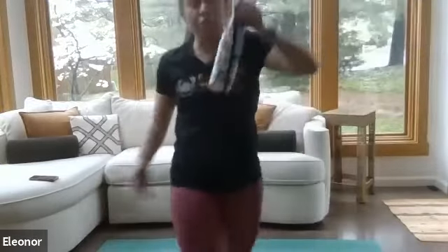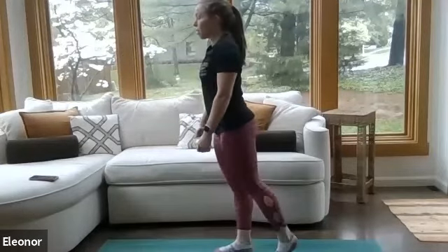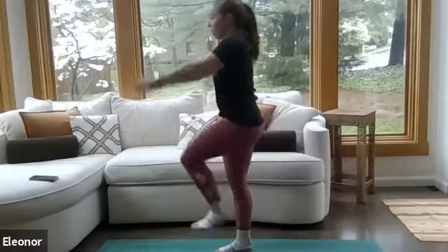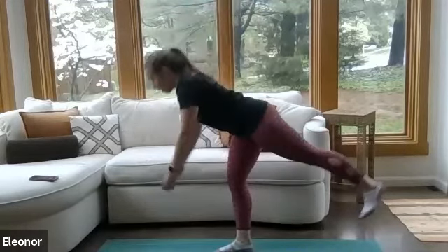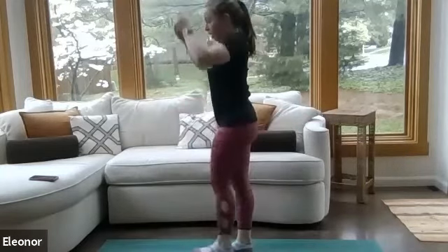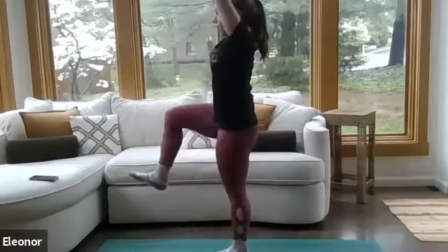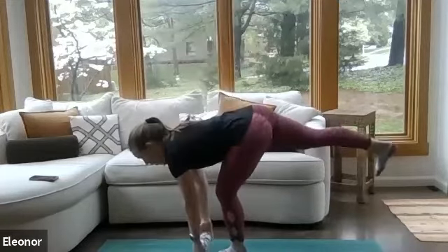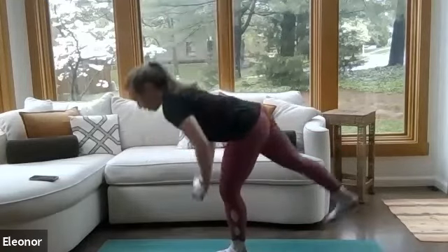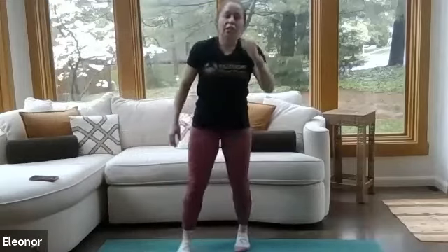Next up, single-leg deadlift to high reach. If you've got a household item you want to use as a little weight, grab it — I've got my handy-dandy water bottle. We're going to do 20 seconds on one side and switch halfway through. Take that deadlift, knee up, arms up, take it back. This is all about balance in that standing leg and activating the back of the extending leg. Go ahead and switch sides — that standing leg can be a little bit bent for stability.